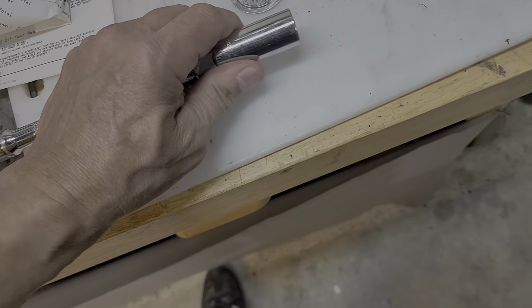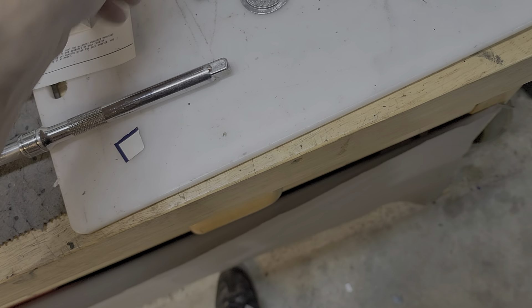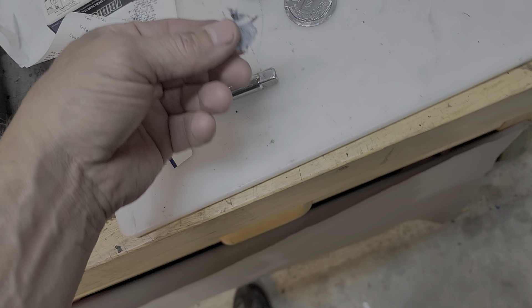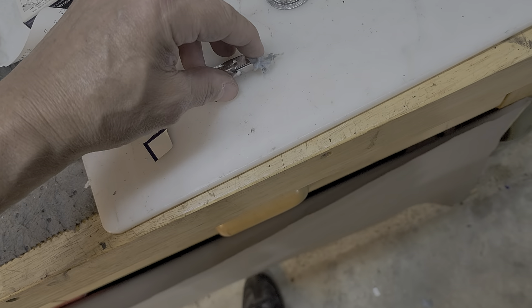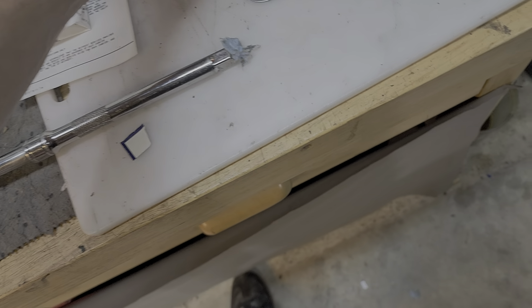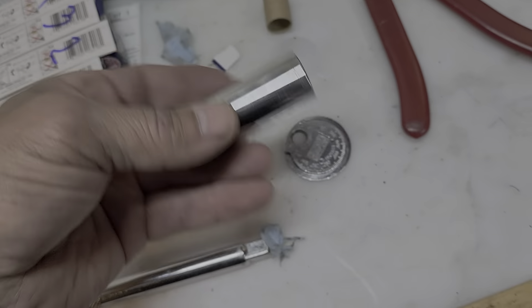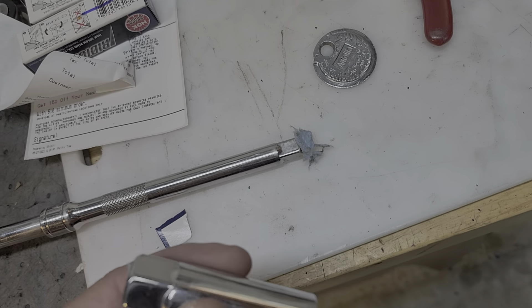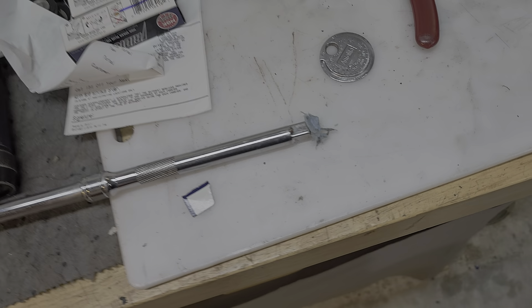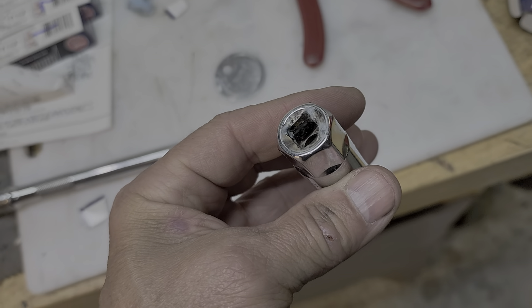Here's what you do. Take the socket off, put just a little bit of blue paper towel or any paper towel and just sort of cover the end right there. You can either cover the end or cover the hole of the socket on this end here. That way when you put it on, it's kind of wedged in place on the end of the extension, or you can do it on the ratchet itself, and it'll just hold it in there.